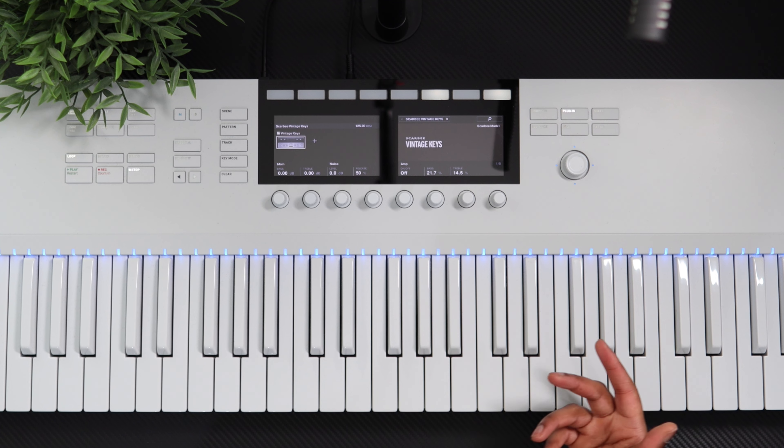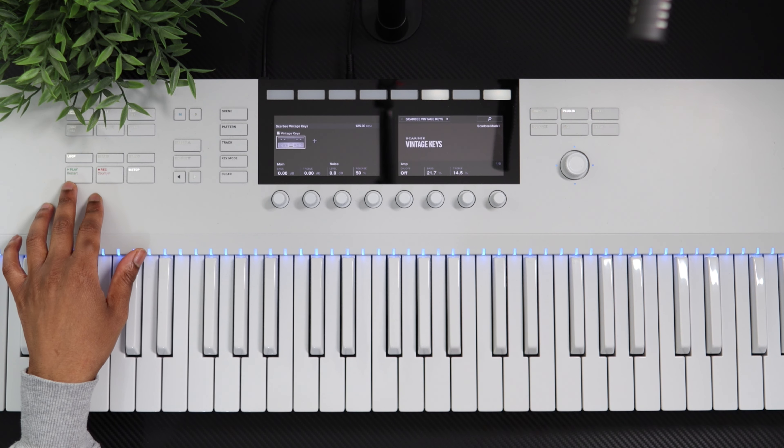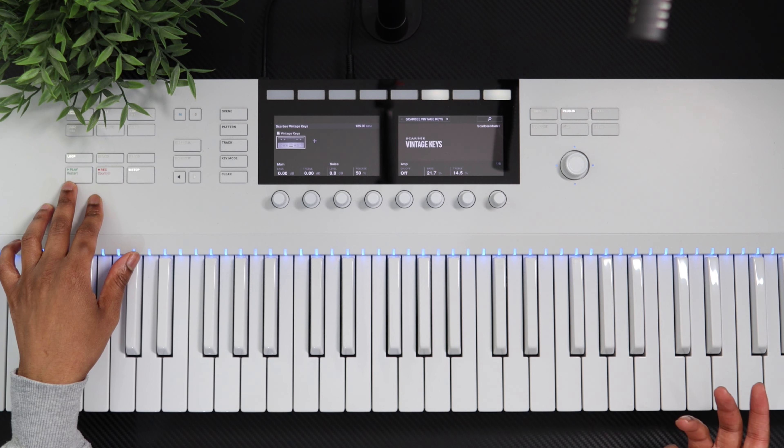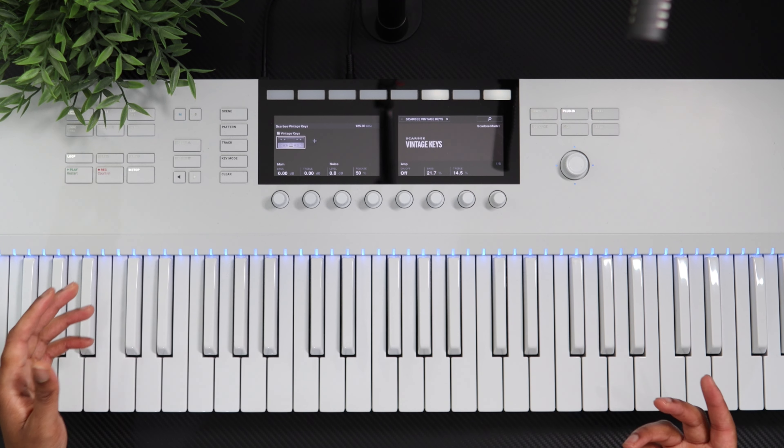Now like I said it's been out for a few weeks already so you may have seen some videos on the play series. However, I wanted to show you how an R&B producer like yourself and myself may use a play series like this, as this is an R&B play series made by R&B producers with R&B vocalists. Let's get it straight.